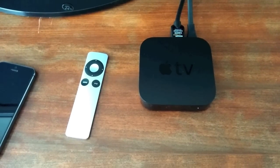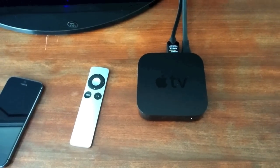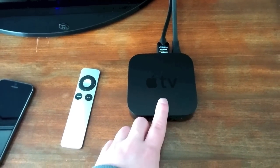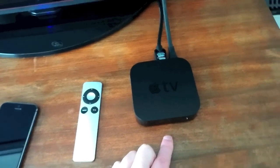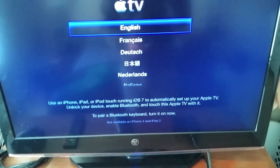Hey everyone, this is Craig with GottaBeMobile.com and today I got my Apple TV in the mail. I've always wanted one, now I have one. I went ahead and plugged it in, I turned on the TV, and we're ready to set it up.